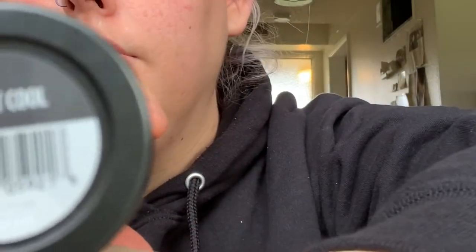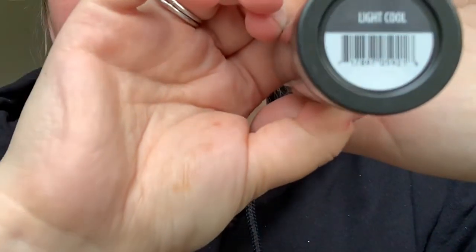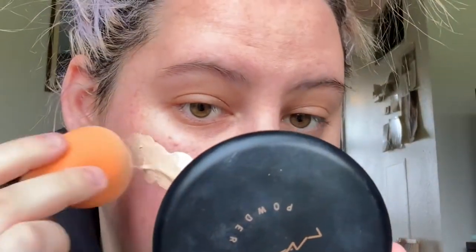I'm going in with the Ulta Beauty HD Soft Focus Liquid Foundation in Color Light Cool. I pre-moisturized my face. I don't use primer because every time I do, my cover-up gets super clumpy, which is really weird. I pre-moisturized with some vitamin E oil and Cetaphil moisturizing cream. I apologize in advance — my phone fell a ton of times because my two kids were running around and knocking stuff down. Hashtag mom life.